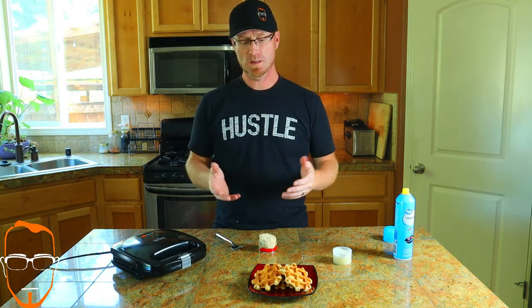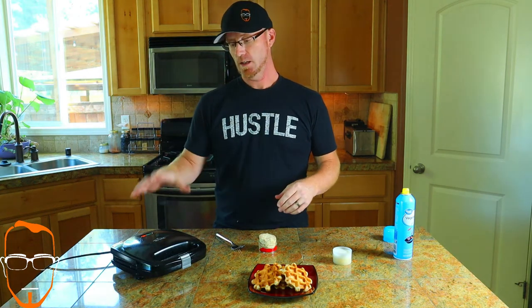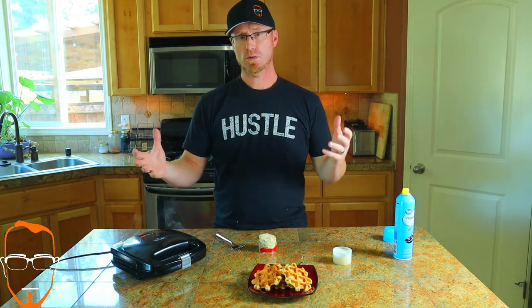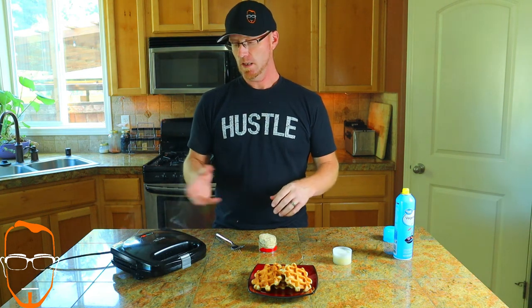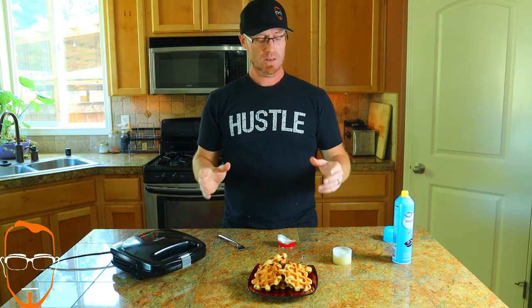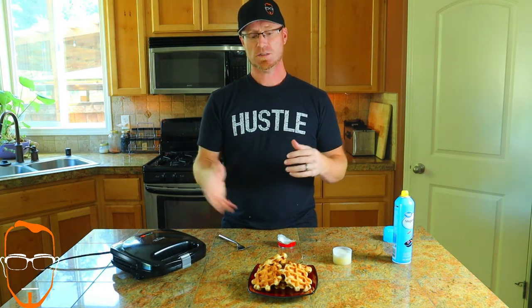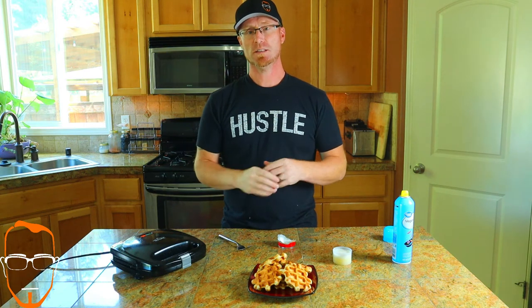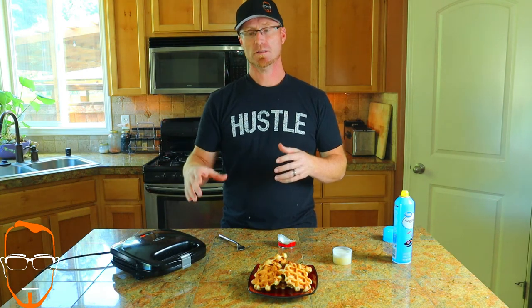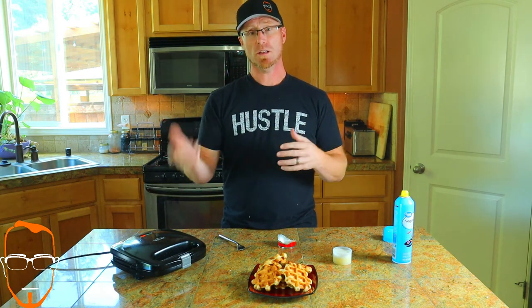We're almost done cooking them all. It takes about 30 to 40 seconds to cook two of these. If you have a dual waffle iron like I do, you can cook two at once. When you have a container of eight, the total time to cook all eight is four minutes. This is a super quick, super easy treat for your kids — my kids love them, and the dual waffle maker side by side really gets you through it a lot faster.